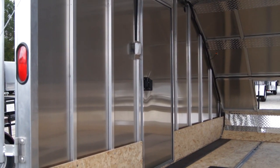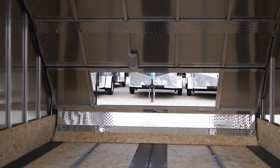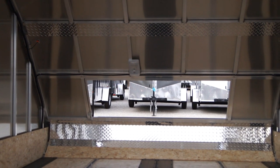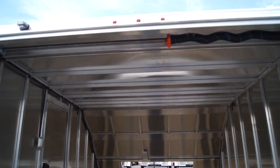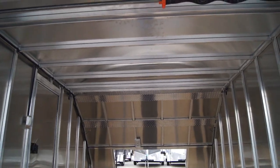We'll have a light switch on the side for our interior light, which is located above the front access door. We do order these in with the 3M bonded roof bows, which is also a nice option.